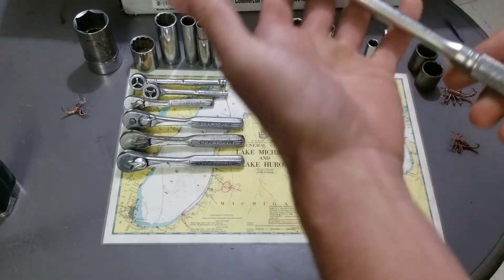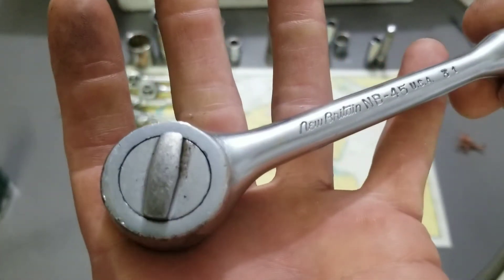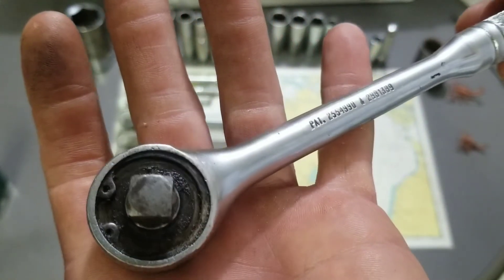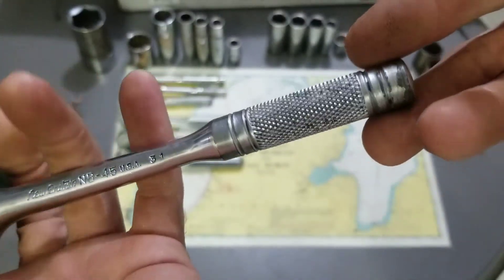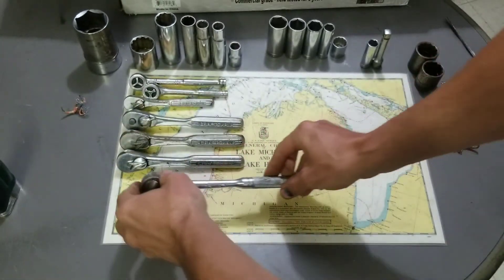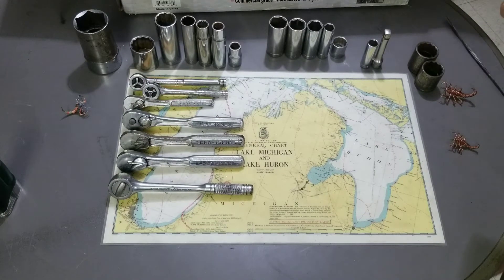I also picked up this New Britain ratchet — NB-45 USA-31. I thought that was a decent-looking ratchet, so I figured why not. There's a little delamination, but overall not too bad. Function sounds good, so I picked that up.